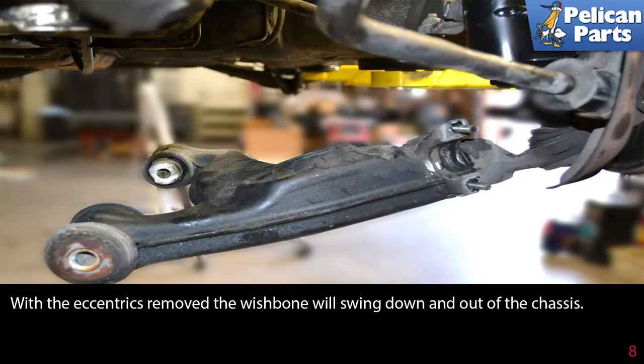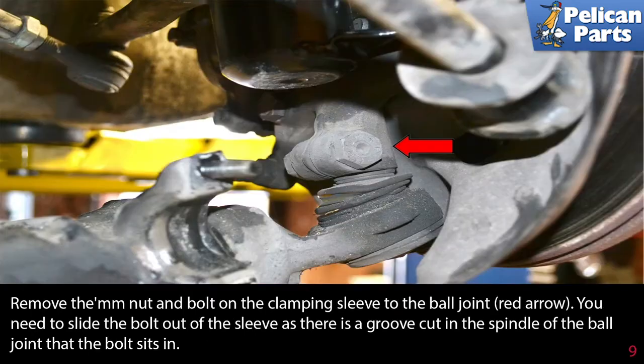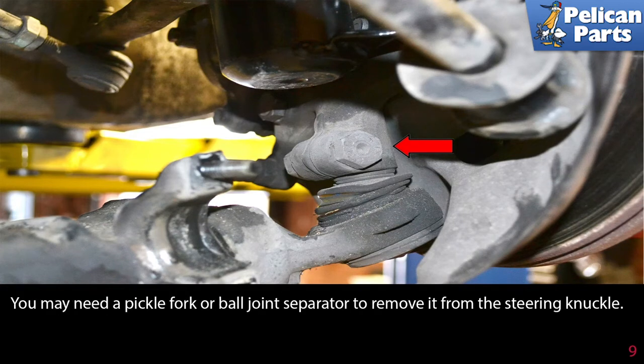With the hardware removed, the wishbone will swing down and out from the chassis. Remove the nut and bolt on the clamping sleeve to the ball joint, red arrow. You need to slide the bolt out of the sleeve, as there is a groove cut in the spindle of the ball joint that the bolt sits in.